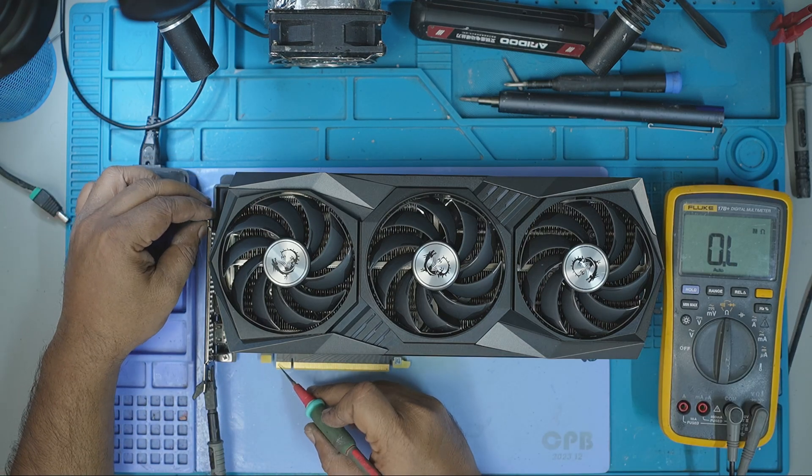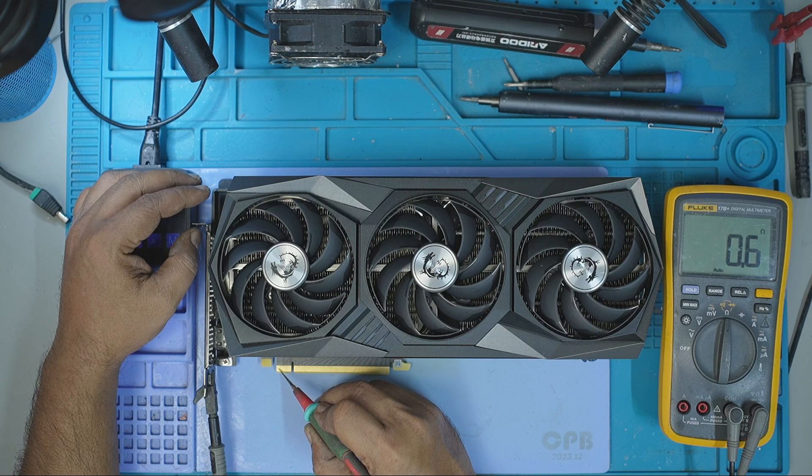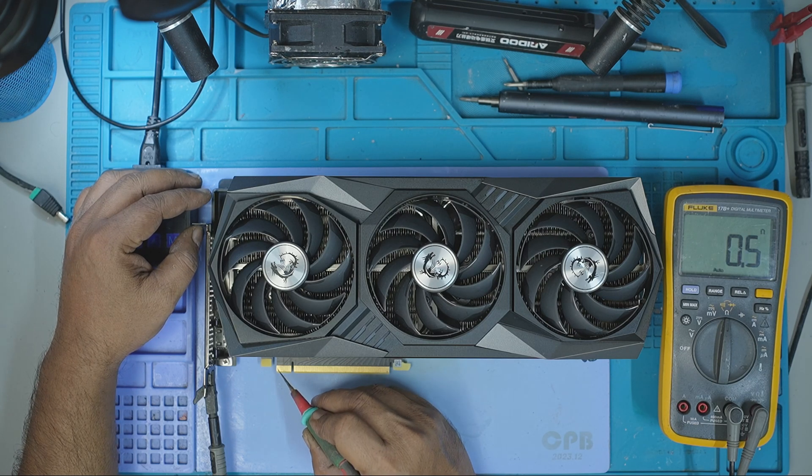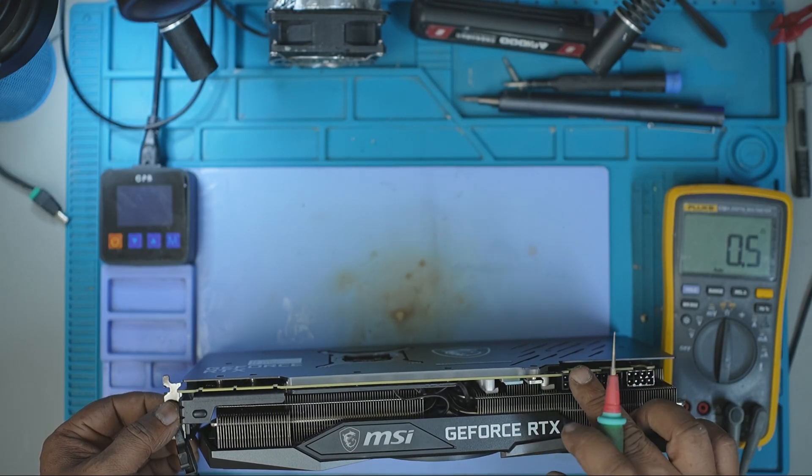With the cooler still attached, I checked resistance across key rails. The PCIe 12V line was showing a direct short to ground. I then checked the 8-pin inputs — one of them was also shorted. That's not good.